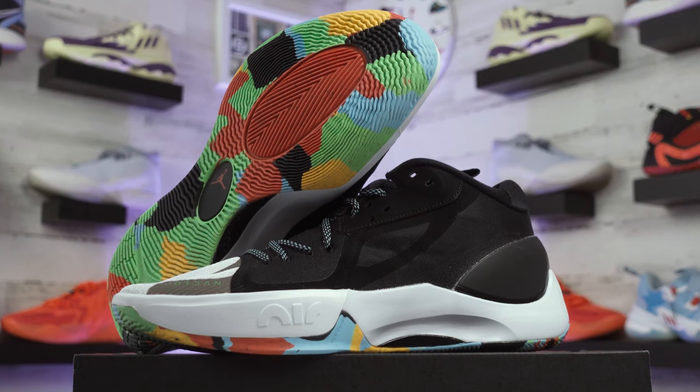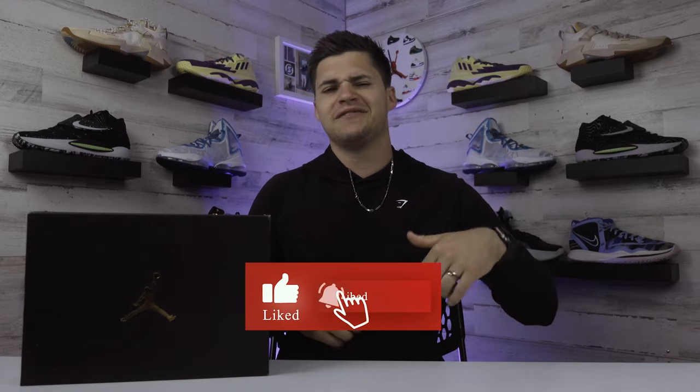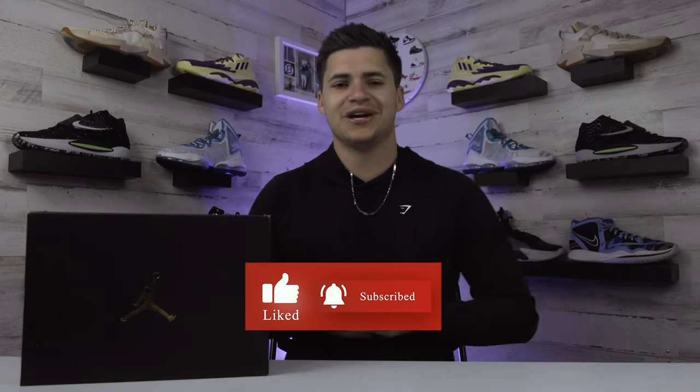What's up guys, I'm Landon from Shoewear and today we're checking out Jordan Brand's newest basketball shoe, the Jordan Zoom Separate, in this black and multicolored colorway. Thank you guys for stopping by to check us out — feel free to drop a follow or subscribe wherever you're watching and give this video a like, we would greatly appreciate that.